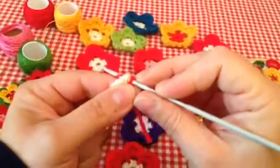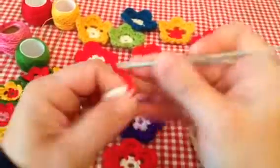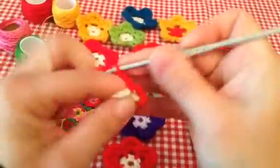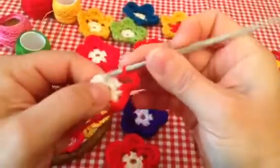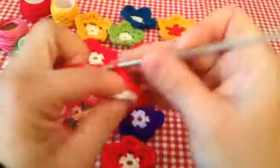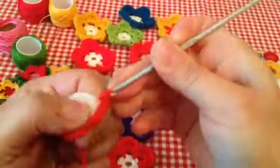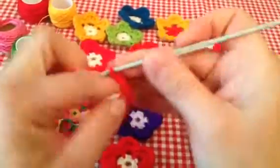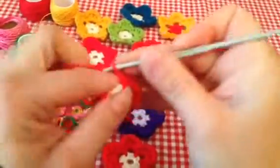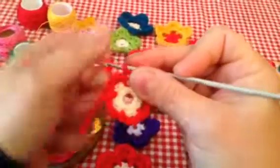Now I will continue with red, twisting my hook again. I will start with five chain stitches: one, two, three, four, five. Now I skip two stitches in between, then again one, two, three, four, five, two in between — repeating this all the way around to create the petal loops.